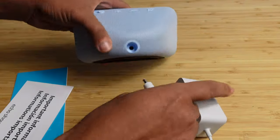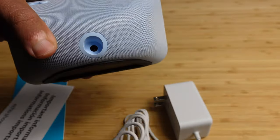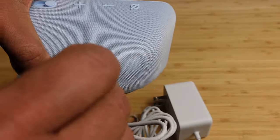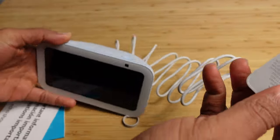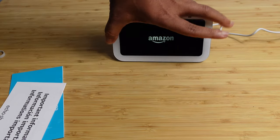We'll flip it over to the back here, and you can see the power adapter is right here. You want to plug in the power adapter to the port on the very back of your Amazon Echo Show, and that will give it power. Then you'll plug the other end into your power outlet. The Amazon logo is on — it's booting up for the very first time.